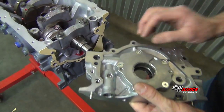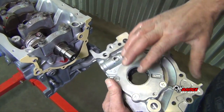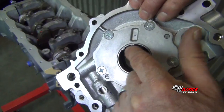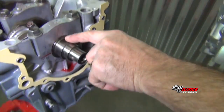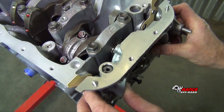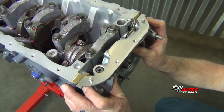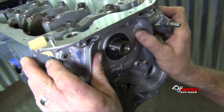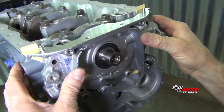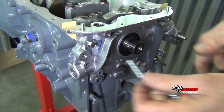You have your two flat spots there — you want to make sure that your oil pump drive lines up with that. The way it's cogged, that's going to go on the end of the crankshaft. When you install your oil pump, just be careful with the oil seal. You're going to want to work it around so you don't catch the lip and it slides right past that snout.